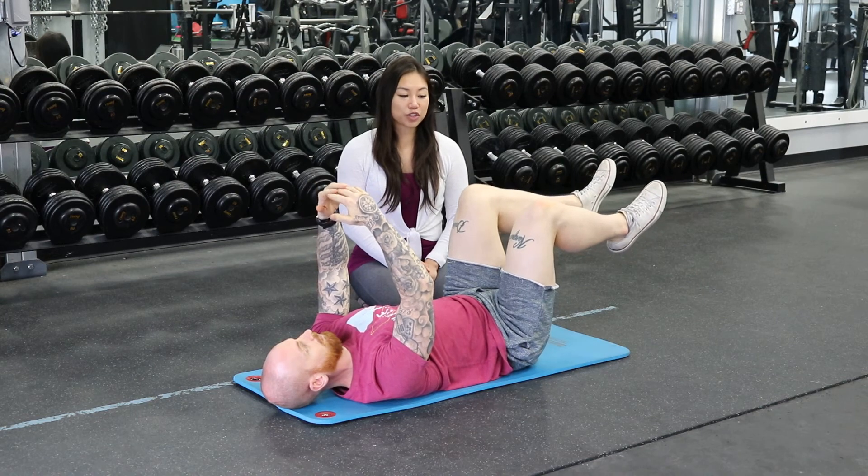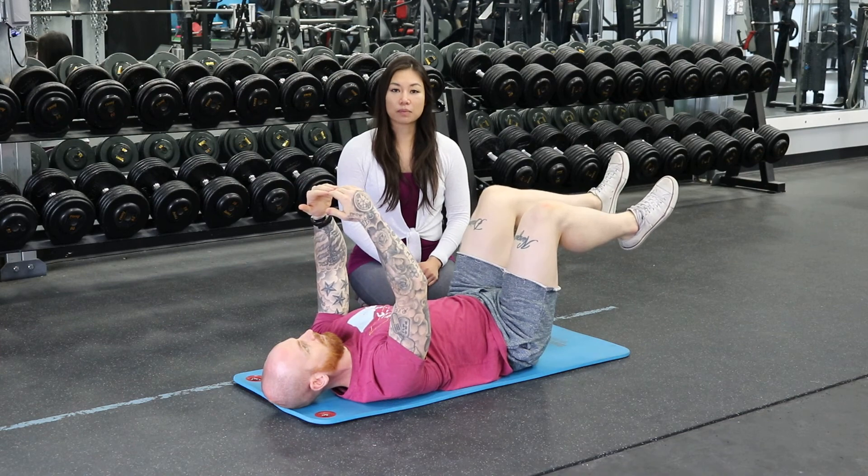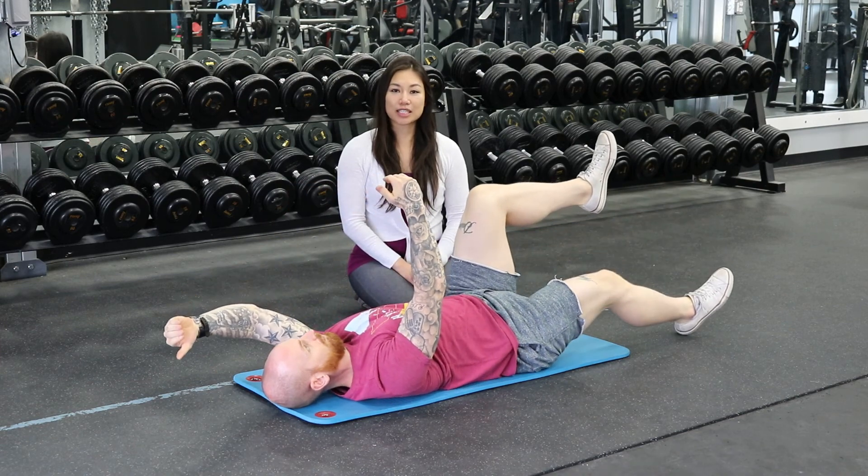The harder version of this is that you're going to extend the leg as you extend the arm all the way. So give it a try, guys — see how you like it.